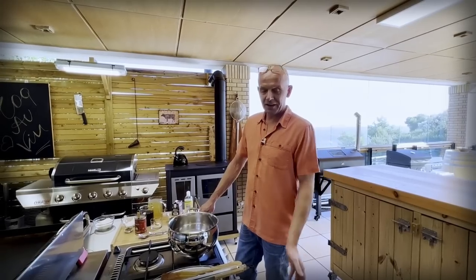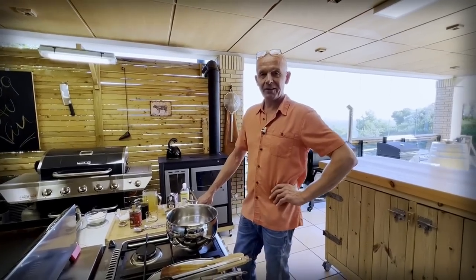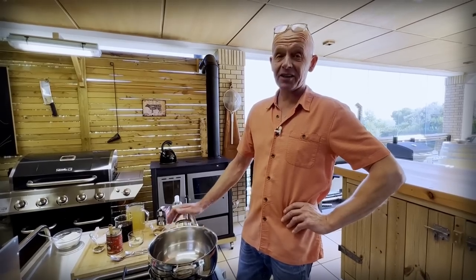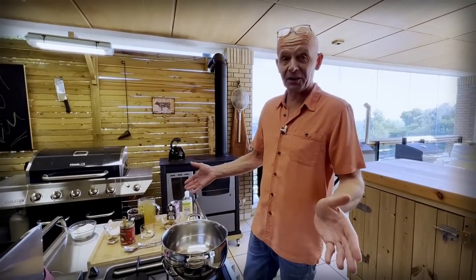While my version is in the oven, we're going to continue with the Greek version. I'm only the executioner here — tell me what you want me to do. Fry my chicken a little bit.